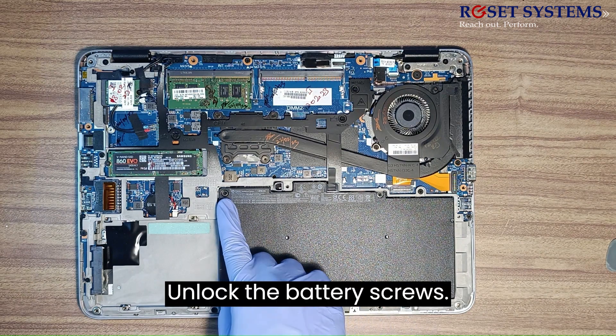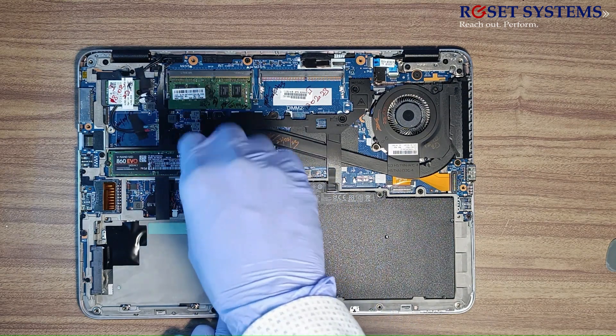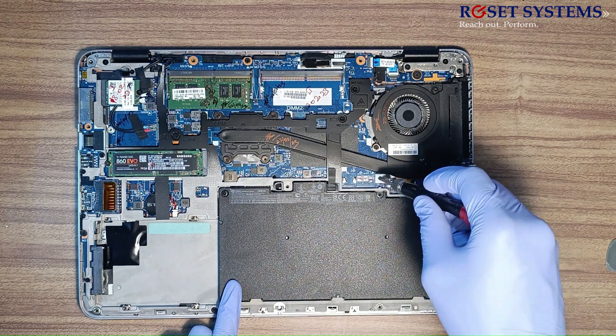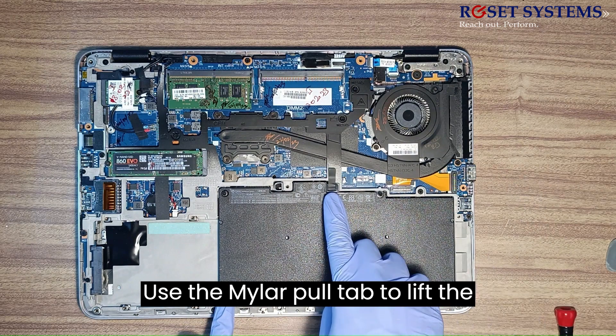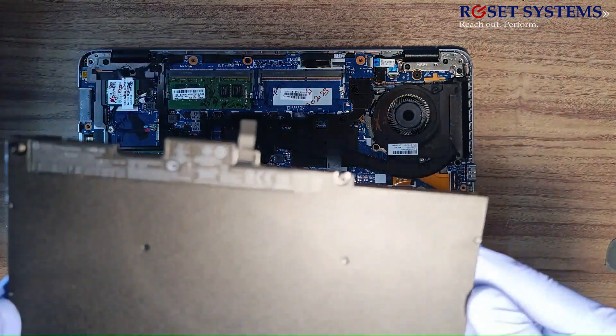Unlock the battery screws. Use the mylar pull tab to lift the battery up, then disconnect the battery from the motherboard.